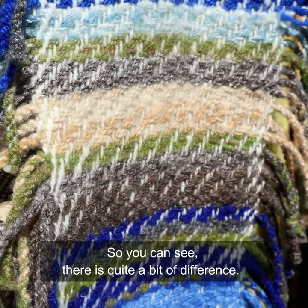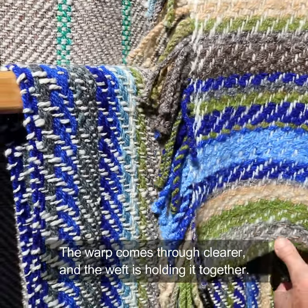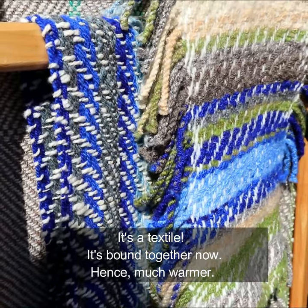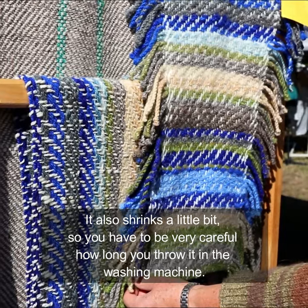You can see there's quite a bit of difference. The warp comes through much more clear, and the web that's holding it together — it's a textile. It's bound together now, and hence much warmer. It also shrinks a little bit, so you have to be very careful how long you throw it in the washing machine for.